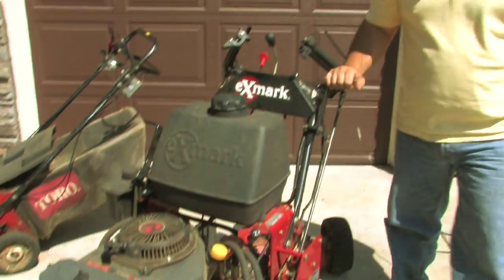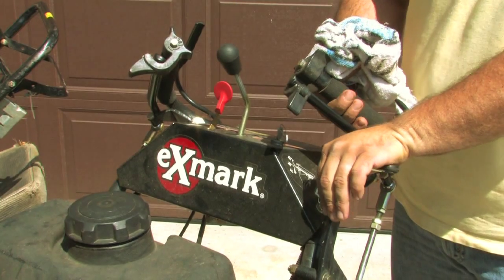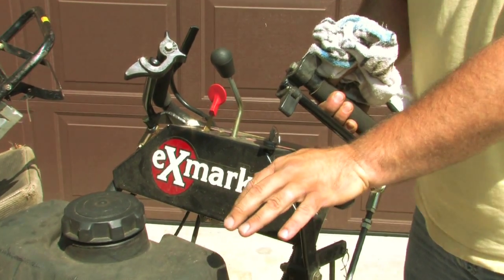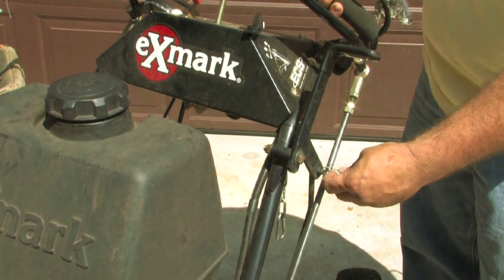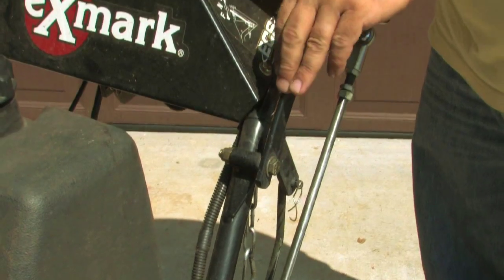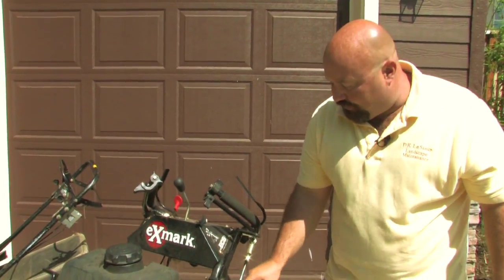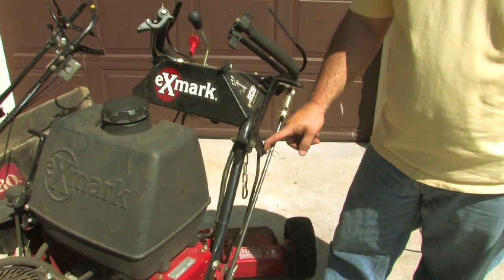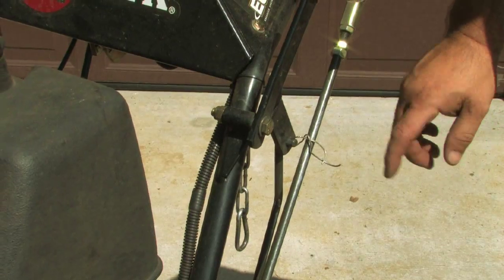Right here is our lever for engaging our belt drive blades, and that's nice and snug. Looks like somebody adjusted it out in the field to get it back working. This mower does need to be serviced — that's why we picked this one to talk about. This is not proper; this should actually have a cotter pin in it. Once our mechanics start working on it, we're going to get that right.